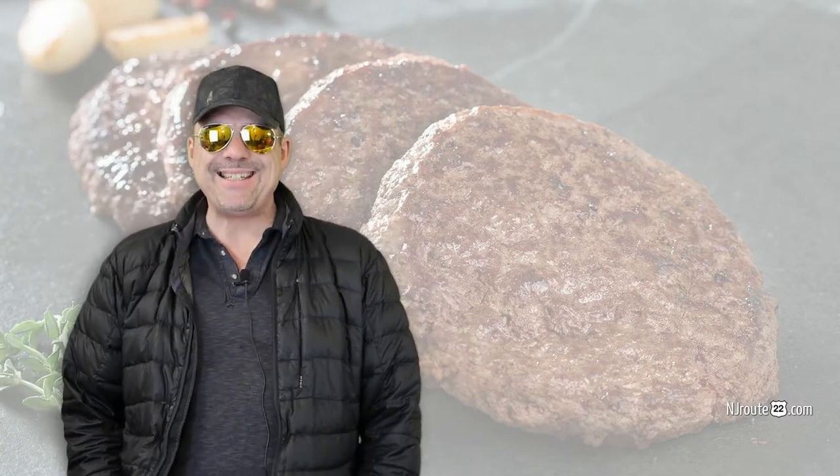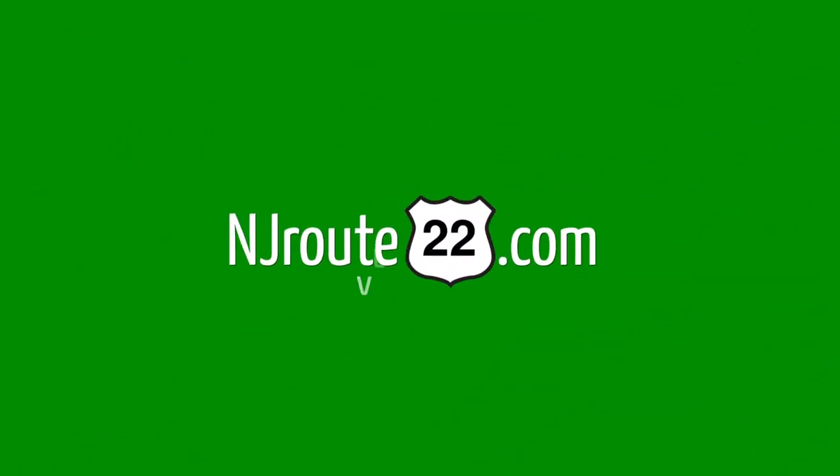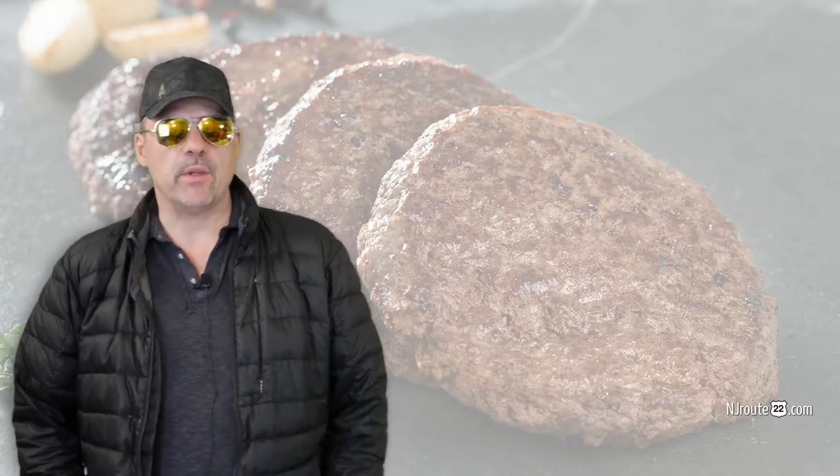Today I'm going to tell you about the easiest and tastiest way to make a low-carb burger. Hey there, njroot22.com here with another low-carb keto carnivore chat. And today it's about making a burger.